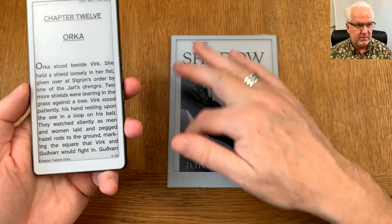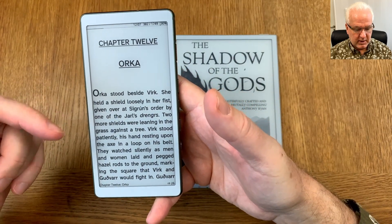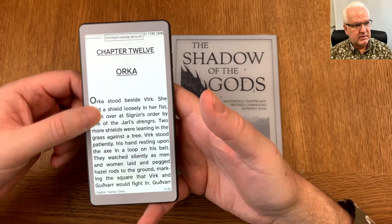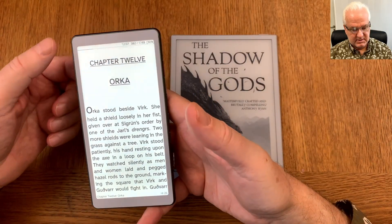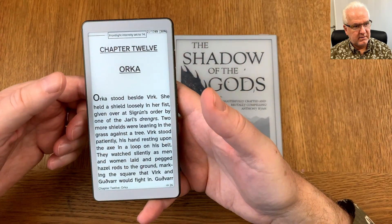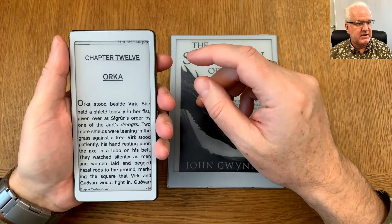Another nifty gesture that works on the Boox AI Paper Mini is being able to raise and lower the front light brightness. By swiping with your finger you can set the brightness — for example up to 100 — and then swipe back down again to completely disable it.